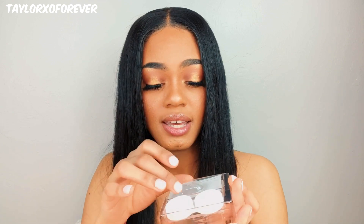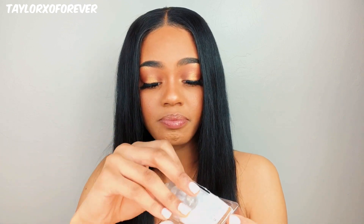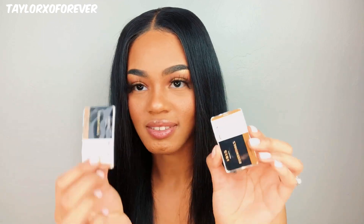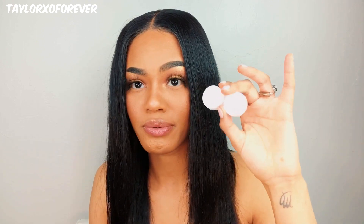And it comes with a little pamphlet with directions and everything. If you don't know how to put contacts in, it shows you how. It's well packaged — everything is intact. This is what the lenses come in: two separate little containers. In case you have two different prescriptions, you can get two separate containers. And then of course it comes with the little contact holder — the case, whatever you want to call it.